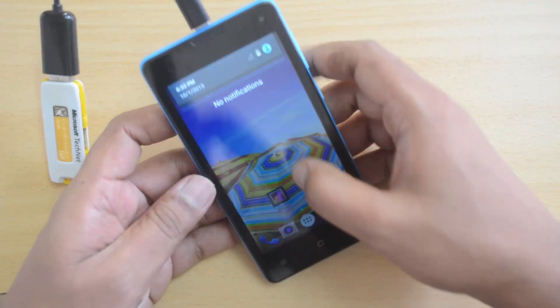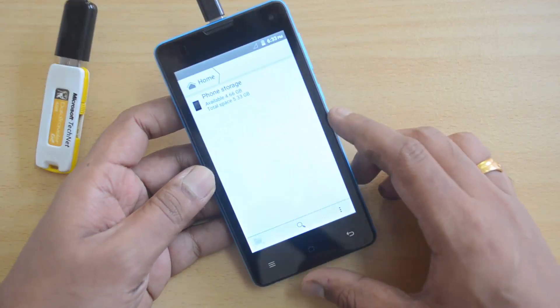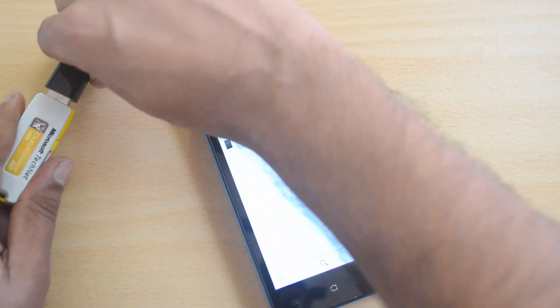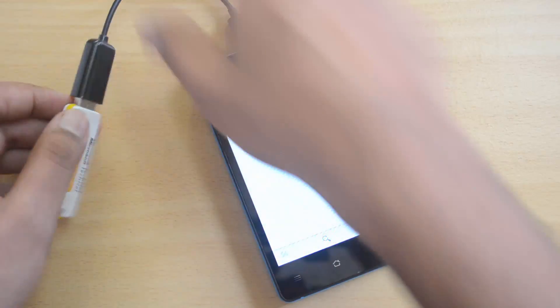Let's open the file manager and see if this is supported. Here we don't see any pen drive connected or available. So officially, this device does not support USB OTG.